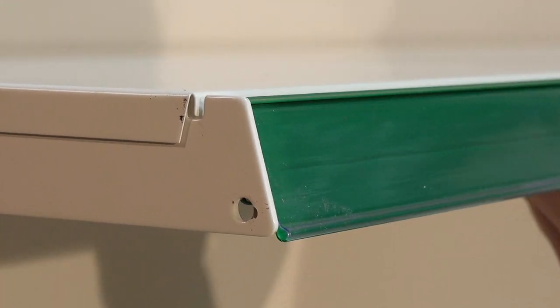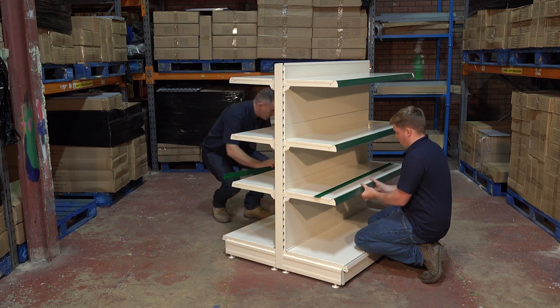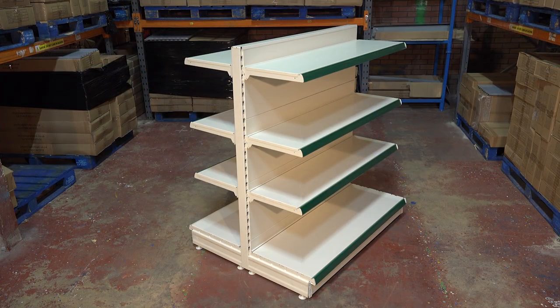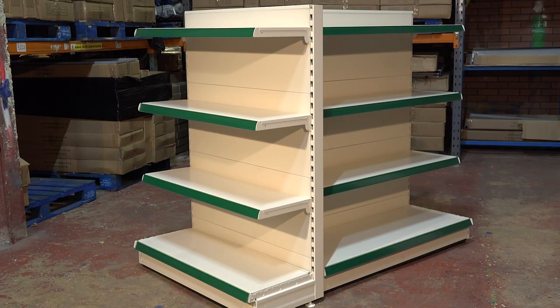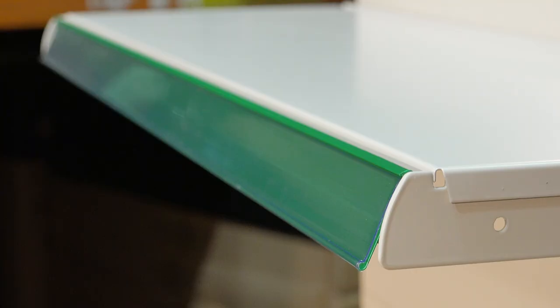Once you've clipped the ticket strips to each shelf, your gondola bay is complete. You can adjust the shelves at different heights and there are a range of EPOS colours available. You can also add promotional end bays to the gondola to give you additional retail space, promote fast moving items, and give an attractive look to your store.